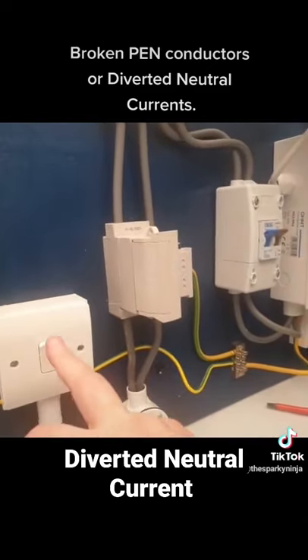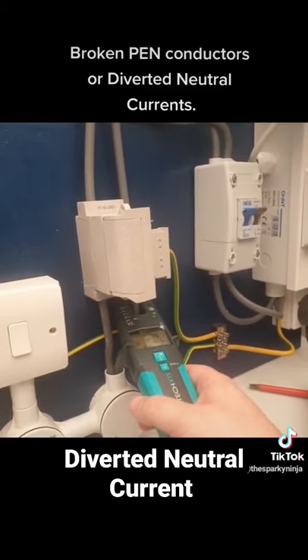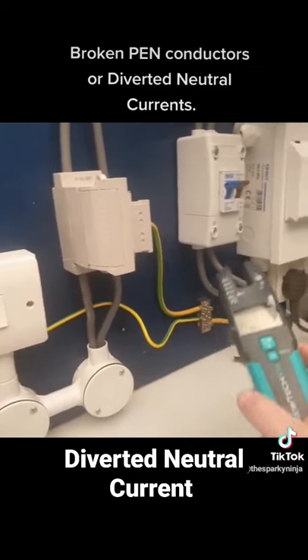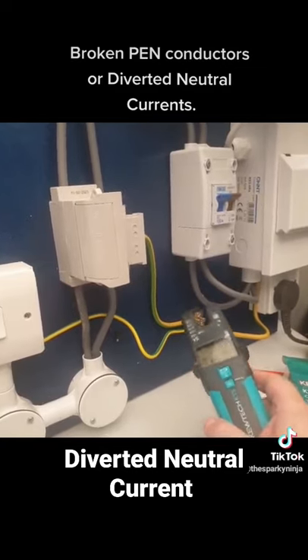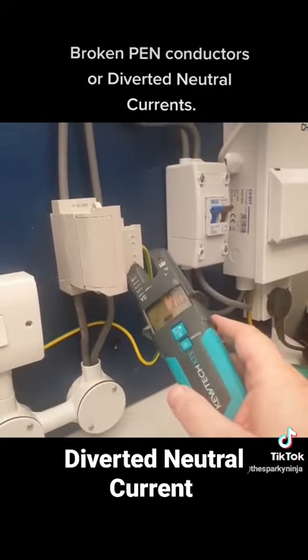If however your neutral is broken, you'll now have none of this current on your neutral — and this is all going to be here in your earthing conductor, to your main earthing terminal. In this case it's going through here to there, not the other way.